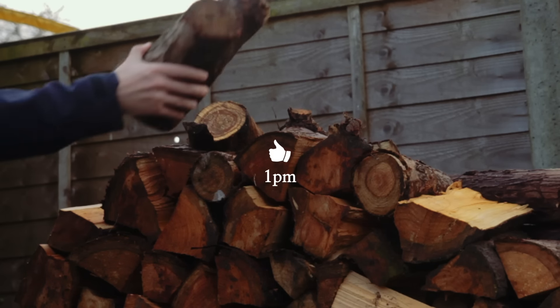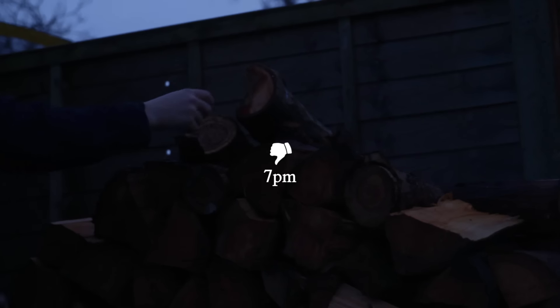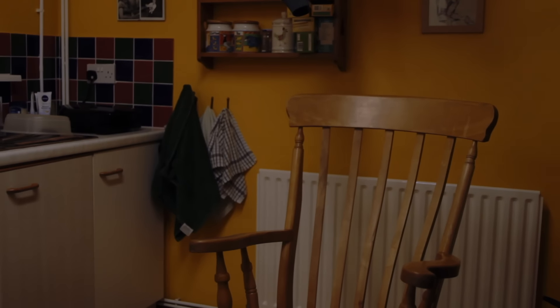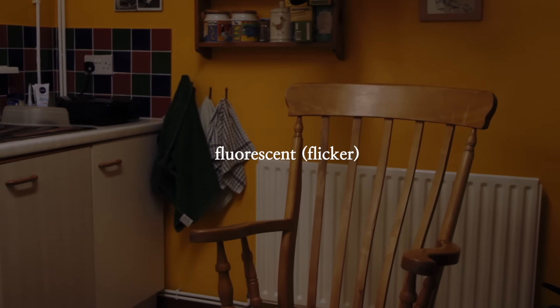Now the last practical thing before we get into the creative is to think about light. Since we're recording more frames, we end up with a faster shutter speed, and so the sensor doesn't pick up as much light. Daylight should be bright enough for most shots, but as it gets dark, it's going to be harder and harder for the camera to record a clean image. So if we're shooting indoors or at night, we'll probably need to add artificial light.